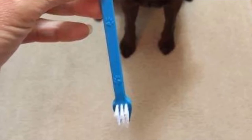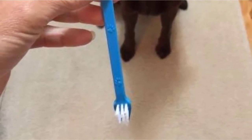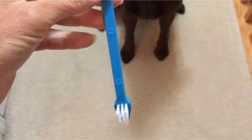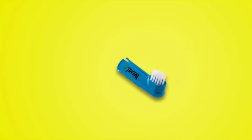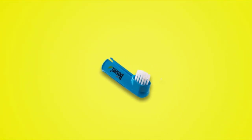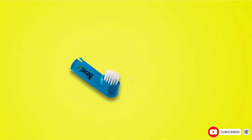The finger brush is made to an equally high standard of quality, allowing owners to easily remove trapped food and plaque close to the gum line. All brushes are perfectly angled to provide the best possible access to your pet's teeth, and thanks to an ergonomic design, these tools are just as comfortable for owners as they are for pets.